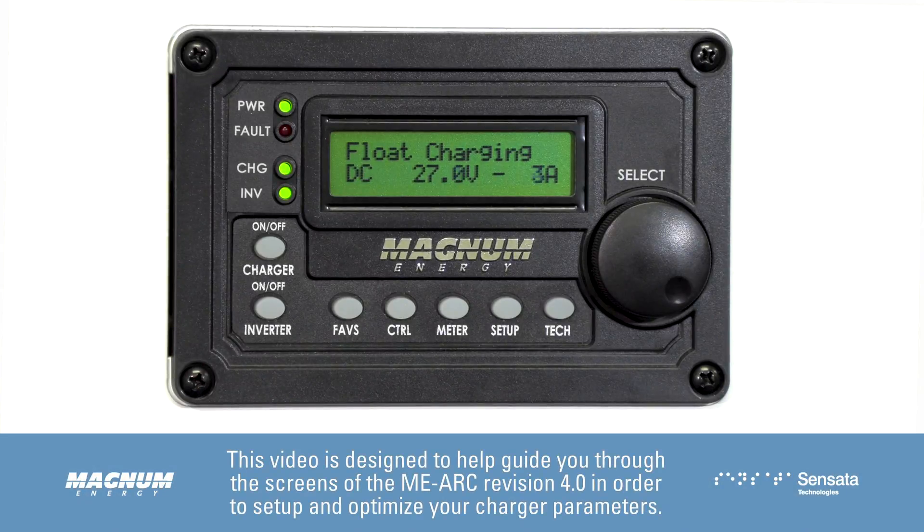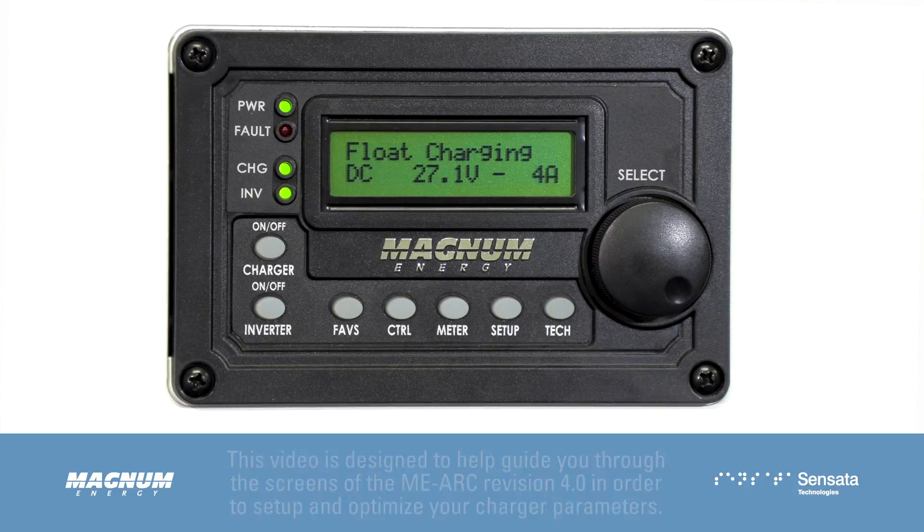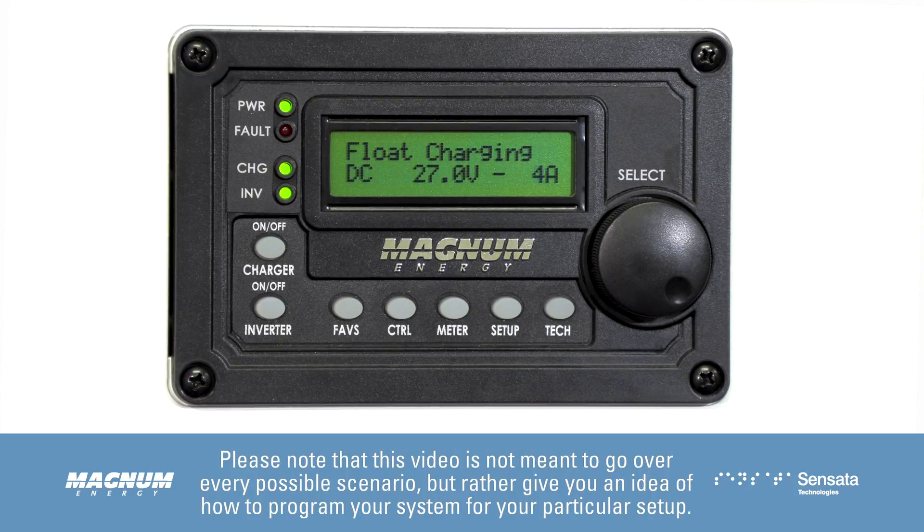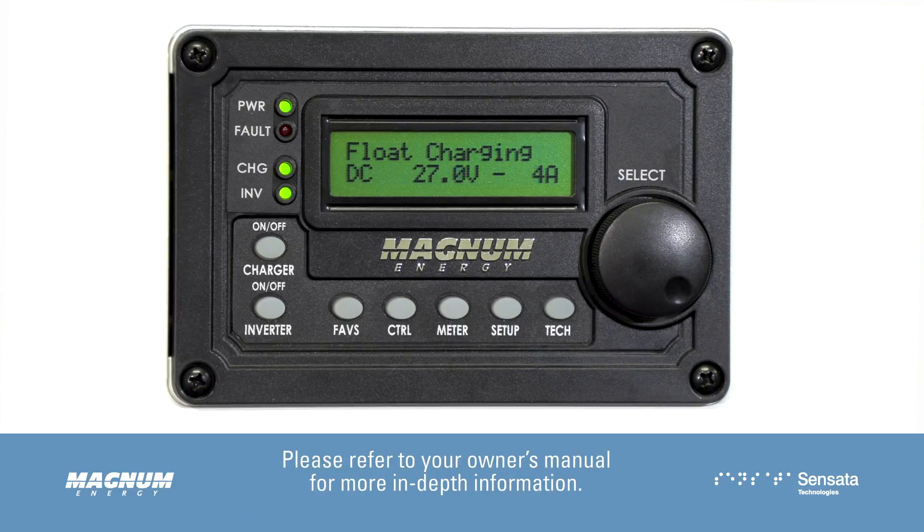This video is designed to help guide you through the screens of the MEARC Revision 4.0 in order to set up and optimize your charger parameters. Other revisions may show slightly different screens, but this video should get you through the basics of programming. Please note that this video is not meant to go over every possible scenario, but rather give you an idea of how to program your system for your particular setup. Please refer to your owner's manual for more in-depth information.